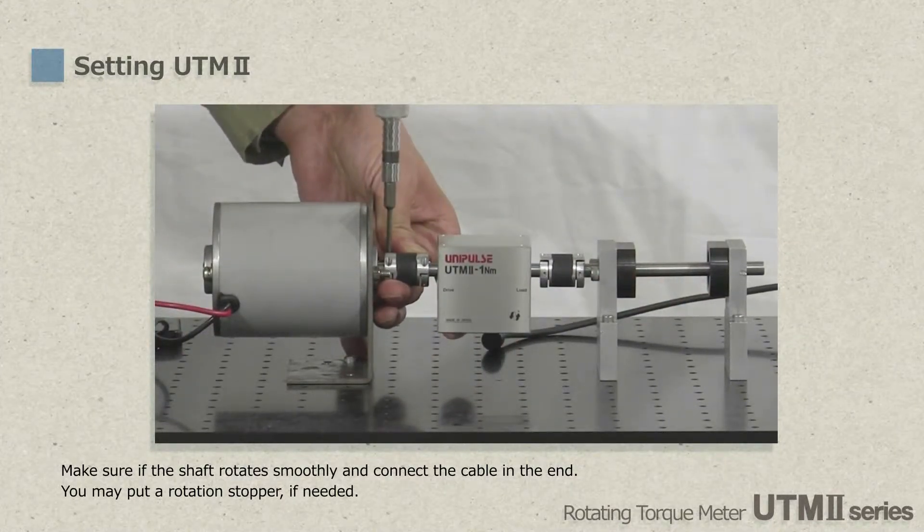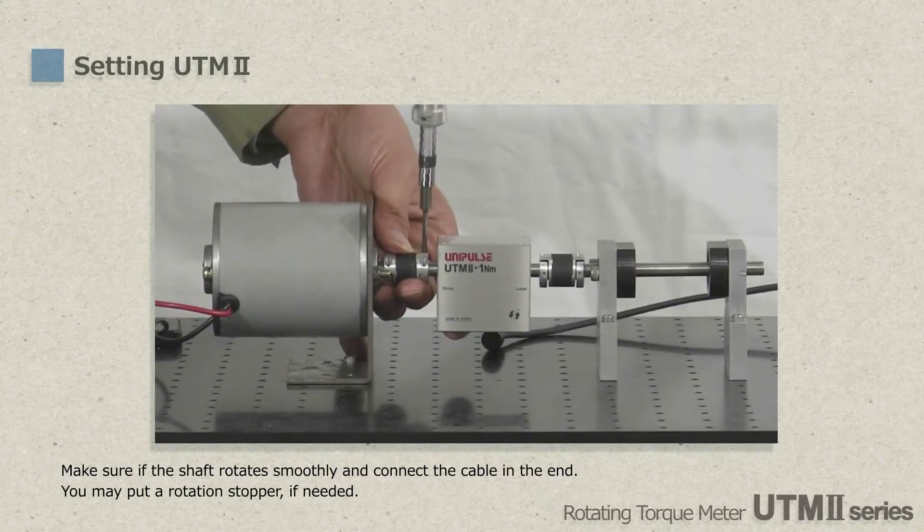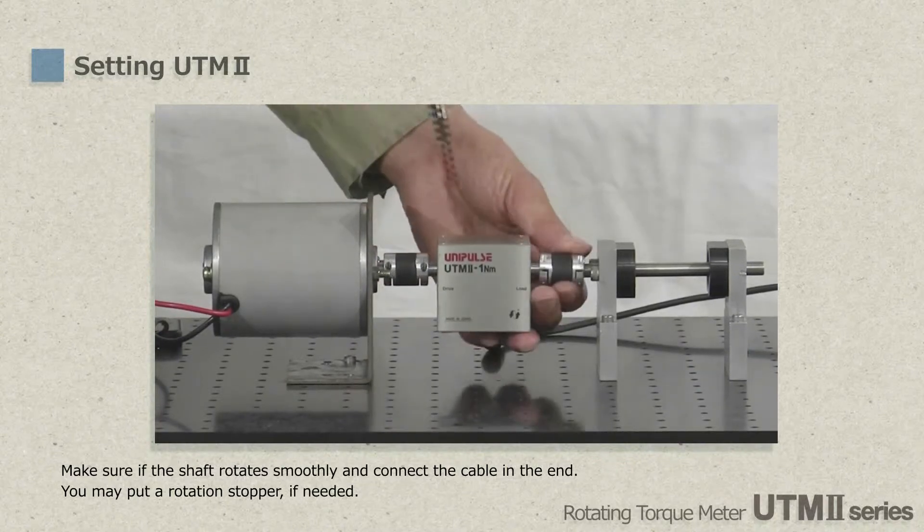Please tighten the screws of couplings securely, and if possible, please put a block made of soft material such as urethane or rubber under UTM-2, so it should never be fixed too rigidly. In the end, connect the cable once you make sure that the joined shaft rotates smoothly.